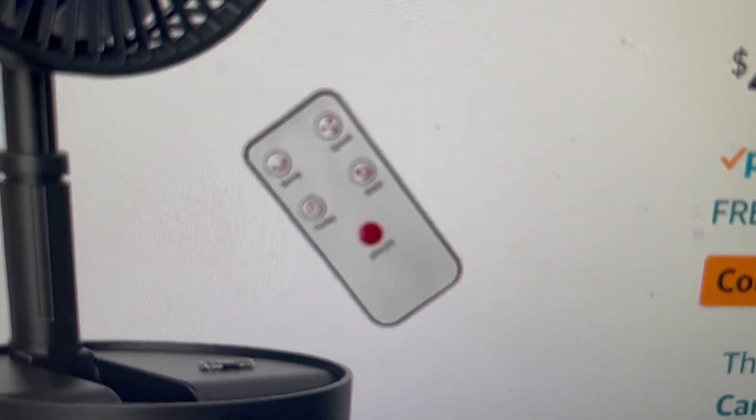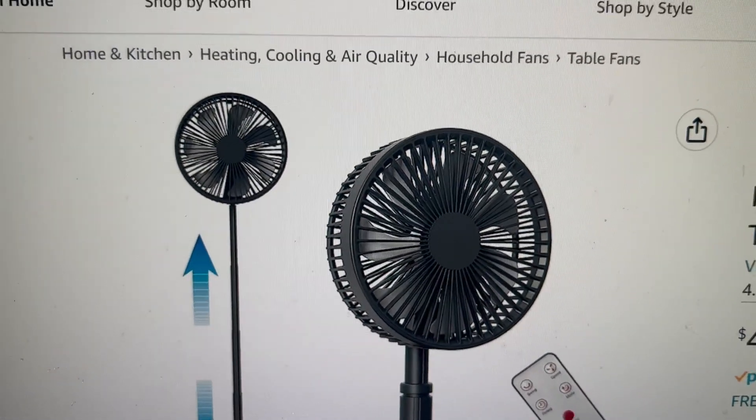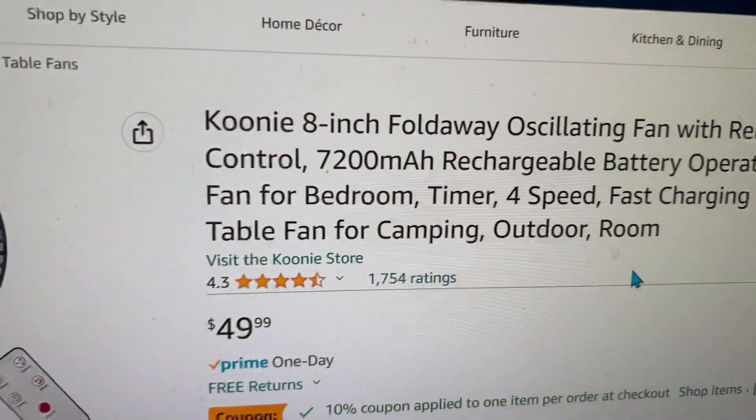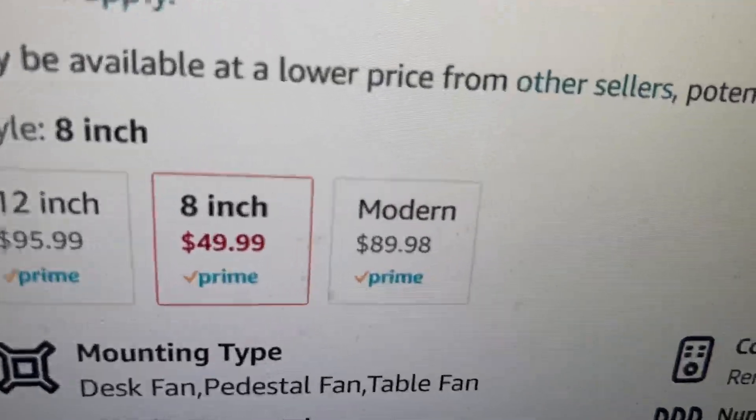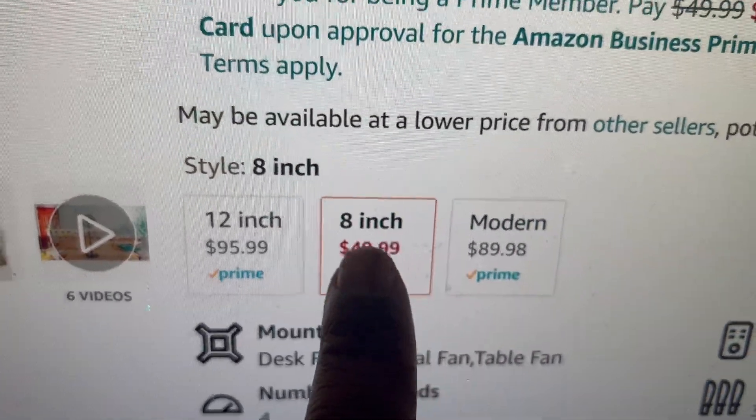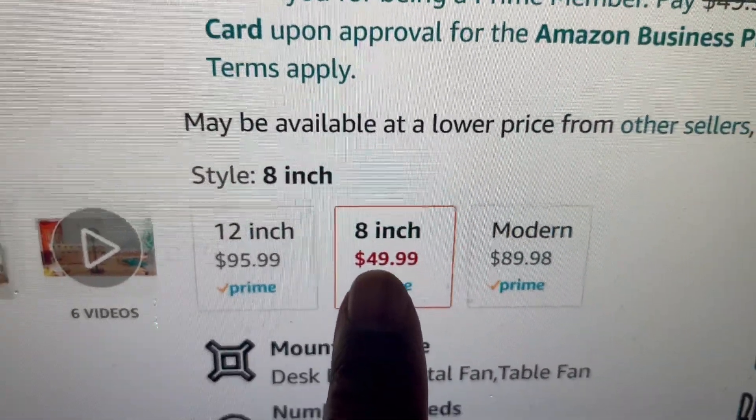Here's the remote, and there's the fan. This is the eight-inch model on Amazon for $49.99.